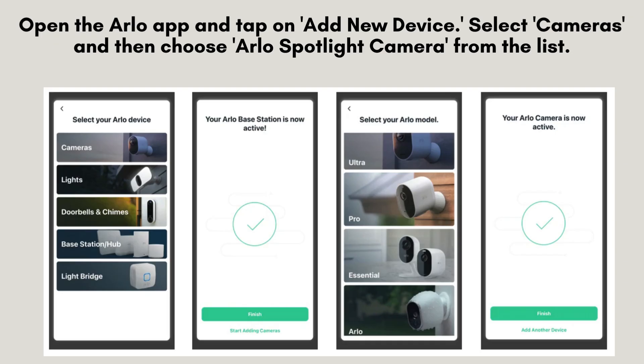Launch the Arlo app and tap on Add New Device. Choose Cameras, then select Arlo Spotlight Camera from the list. Follow the on-screen prompts to connect your camera to your Wi-Fi network, ensuring a smooth and successful setup process.